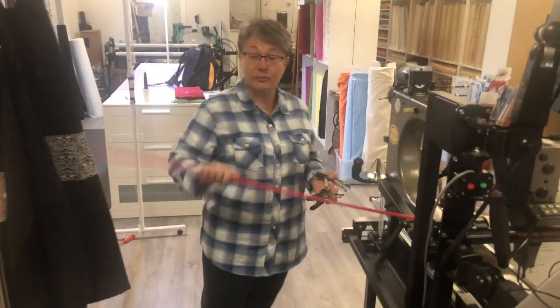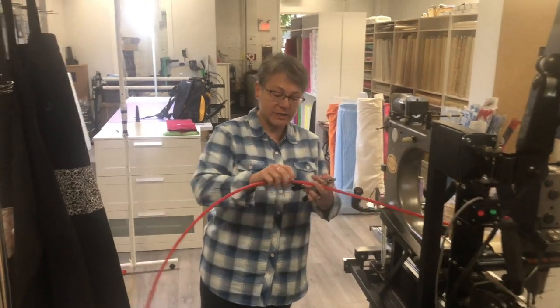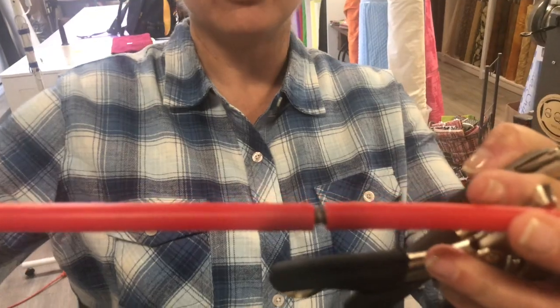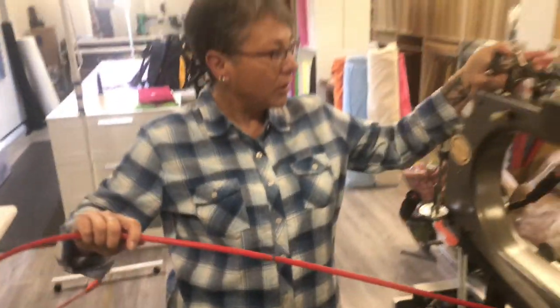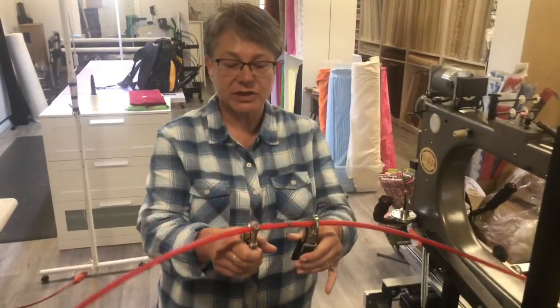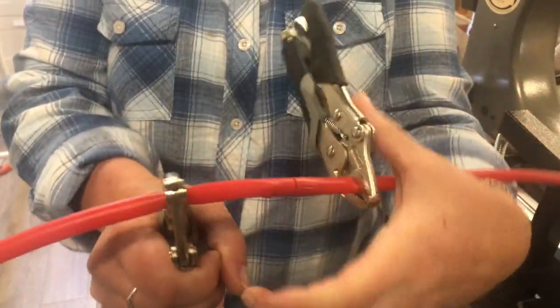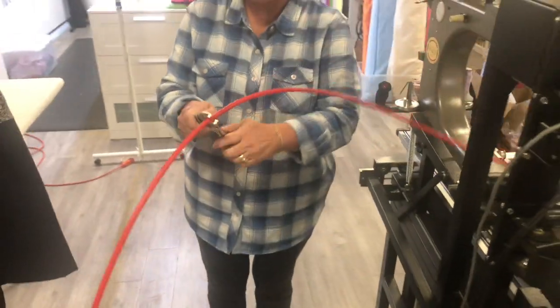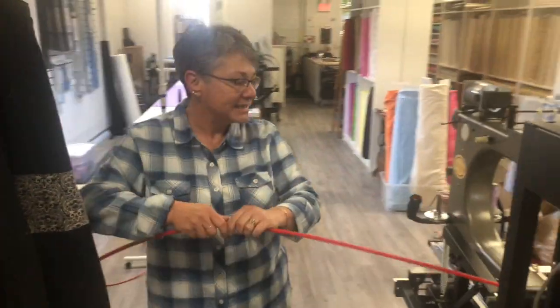When you open your package you're gonna get some rods and there's gonna be some little screws. You need to attach the rods together so that you can get them all the way to your 12 feet. Once you get your vice grips on it's easy — you can just twist them together like that. Ta-da! Pop your vice grips off. You can do this by hand but let's take the easy way.